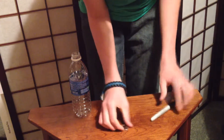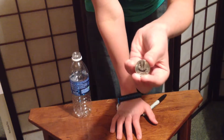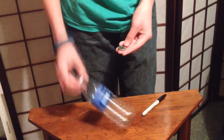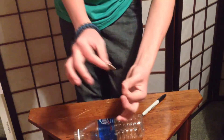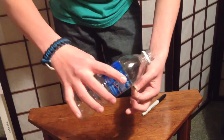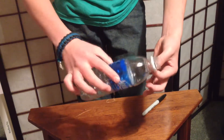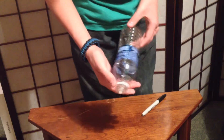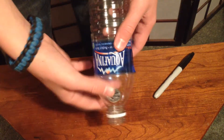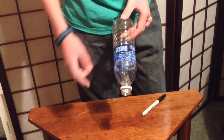Just like that — good, smiley face. Now watch: you have the spectator hold it just like this, you take the bottle, and one, two — as you can see, there's nothing in there, but there is the signed quarter inside of the bottle. And this is Plunge.